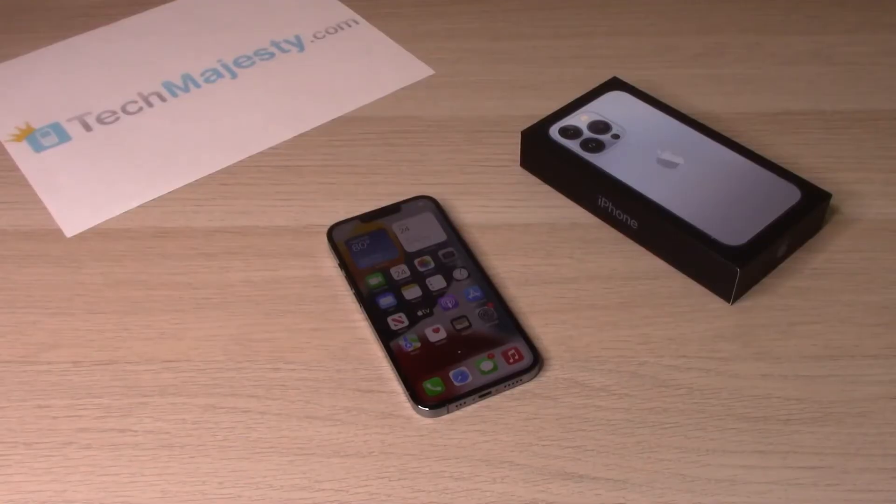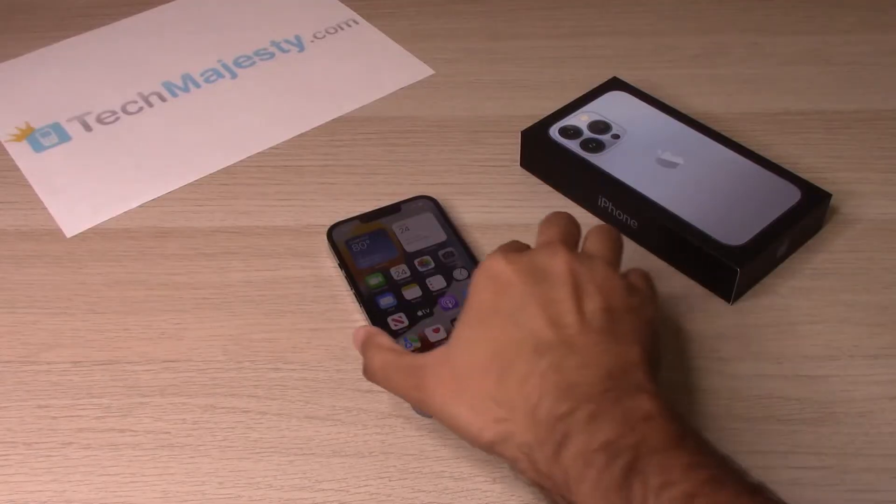Hey guys, Johnny here from techmajesty.com. Today I will be showing you how to set up a passcode on your iPhone 13, iPhone 13 Pro, iPhone 13 Pro Max, and the iPhone 13 Mini. So without further ado, let's get started.